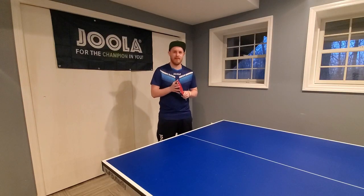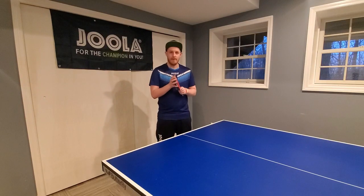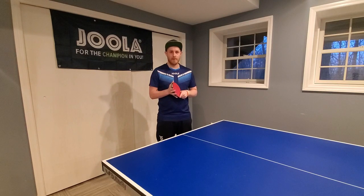Hi everyone, Matt Hetherington from mhtabletennis.com here, putting together another daily tutorial video on serves and different aspects of the serve. I've put out a few videos already and I've been getting a lot of good feedback about things people would like to see and things they feel haven't been covered in other videos.